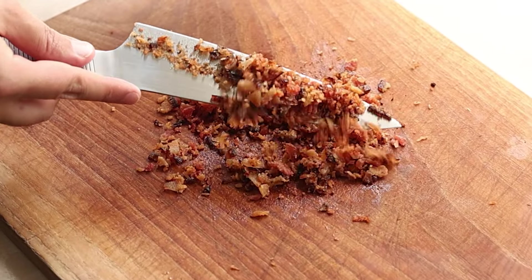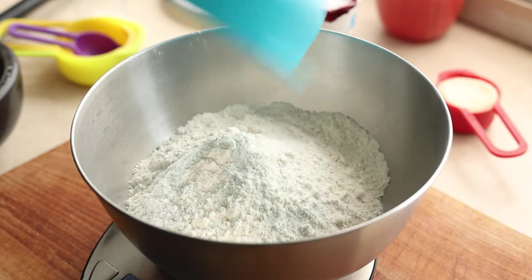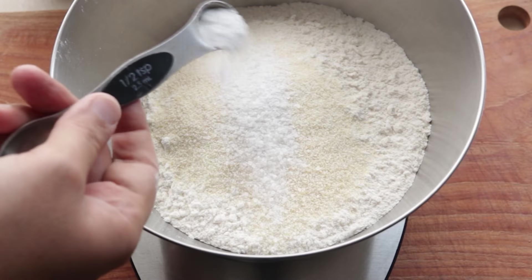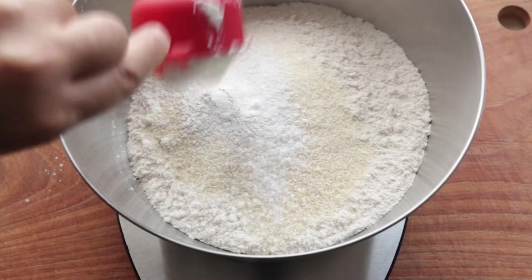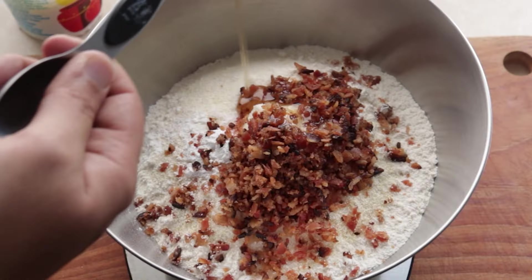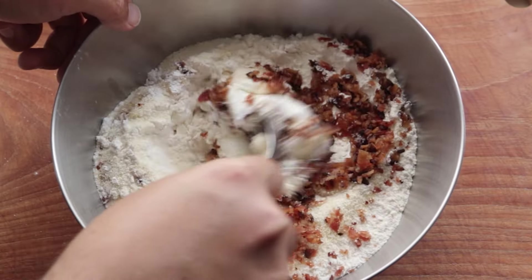Let's make the dough for our Bhatura. It starts with 2 cups of all purpose flour, a quarter cup of semolina or rava, a tablespoon of powdered sugar, half a teaspoon of baking soda, half a teaspoon of baking powder, a quarter cup of yogurt or dahi, a teaspoon of salt, the crispy fried bacon, and two tablespoons of bacon fat.